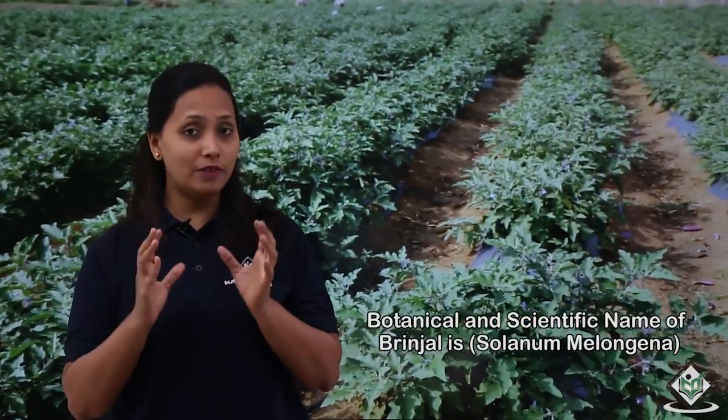Hi, welcome to Tutorials Point. In this tutorial we will talk about the cultivation process of brinjal crop. Brinjal has different names in different languages. In Hindi it is called Bengen. The botanical or scientific name of brinjal is Solanum melongena and it belongs to the family Solanaceae.